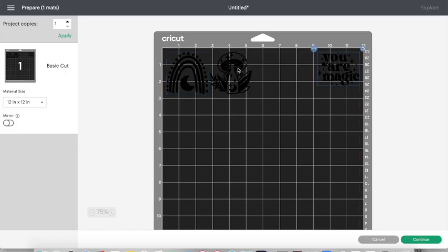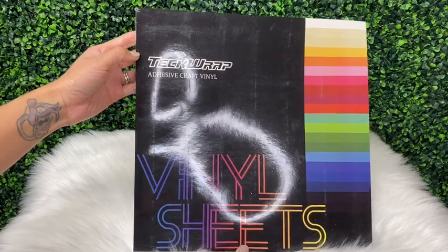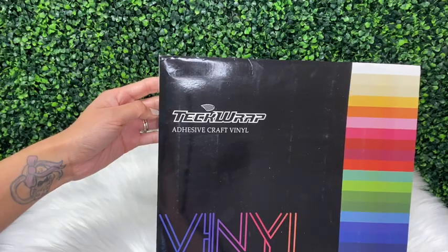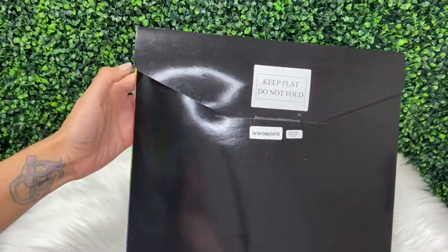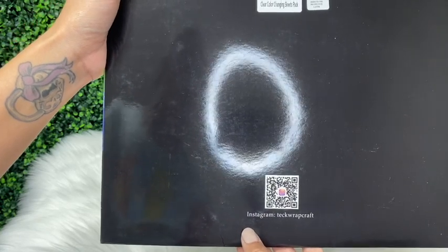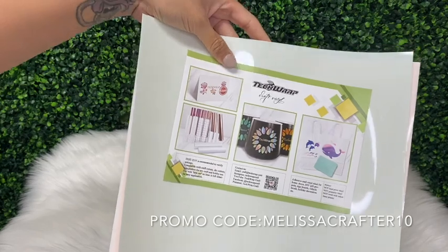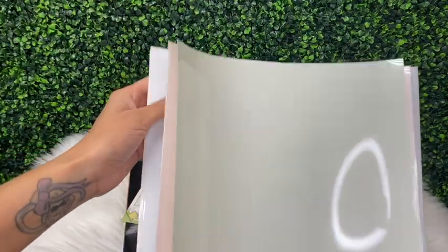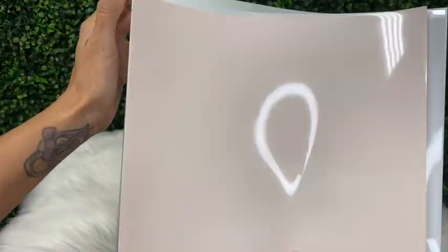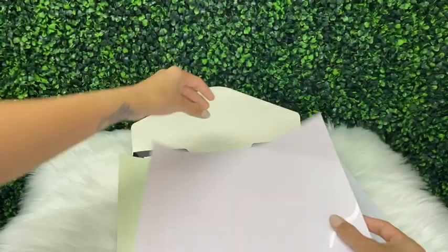Once I click Make It, I'm going to drag these down to match up my vinyl colors according to my mat. These are the vinyl sheets I'm going to be using — as mentioned, they are from the brand Tech Wrap. You can purchase these at techwrapcraft.com; I'll link their website in the video description. These are the clear color changing vinyls — this one is a sheet pack and they also have vinyl rolls. I have a discount code: use promo code melissacrafter10 at checkout for 10% off. This color changing vinyl comes in six different colors, and I really love Tech Wrap vinyl — they are very well packaged and all their vinyl comes with a clear protective film.